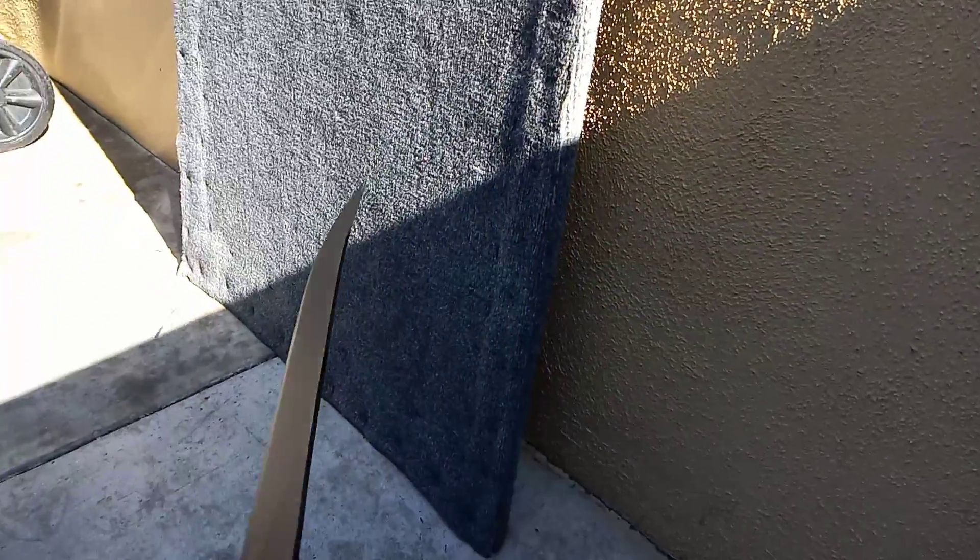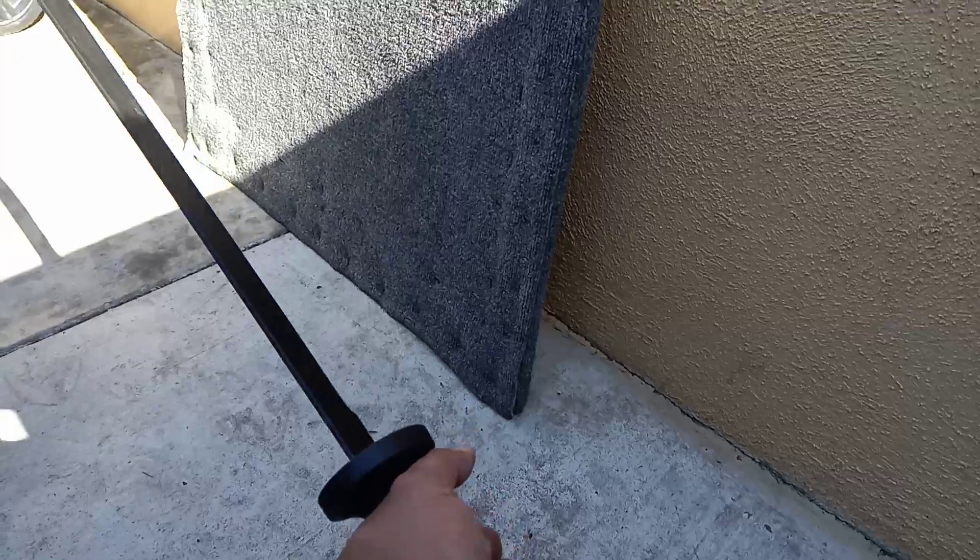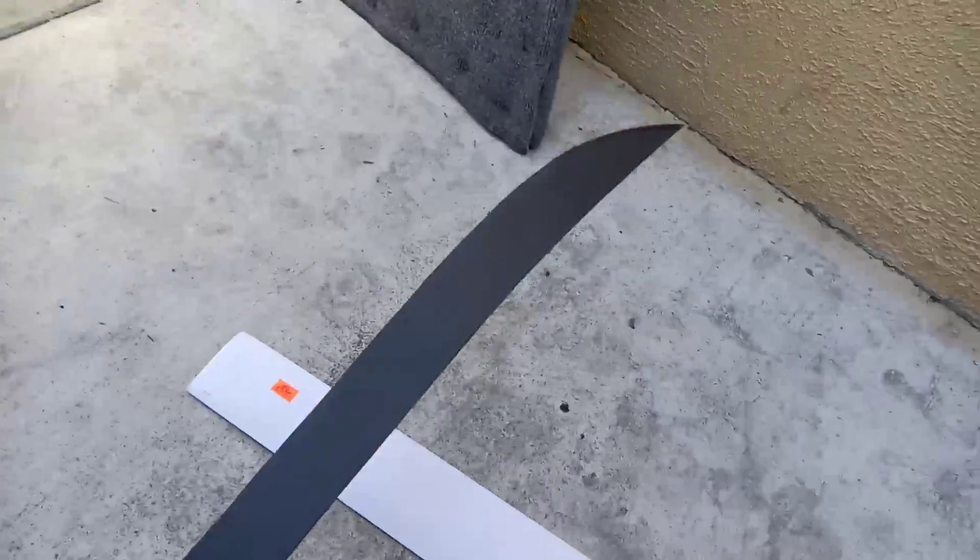It honestly looks straight — maybe a slight bend to the right — but aside from that it looks pretty good. It's a pretty long handle, feels pretty sturdy. It doesn't come with a sheath either, but again for five bucks that's not a problem.